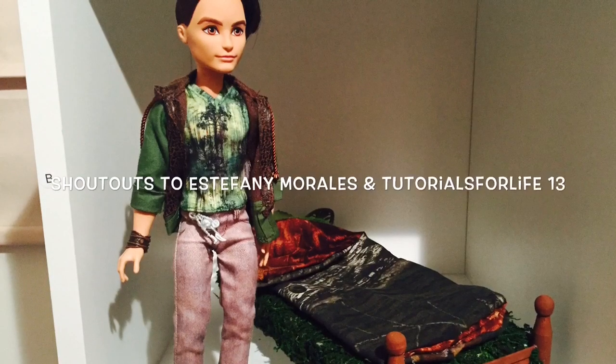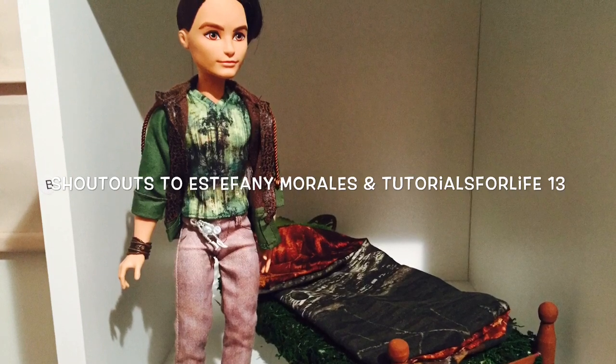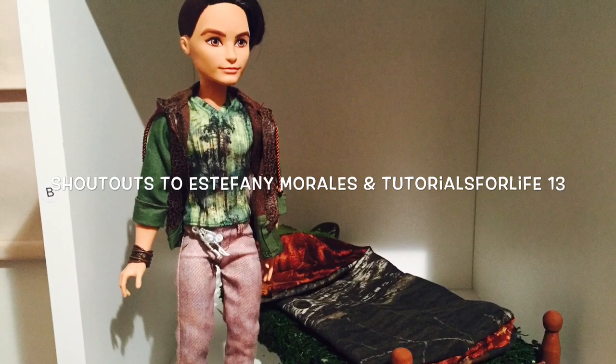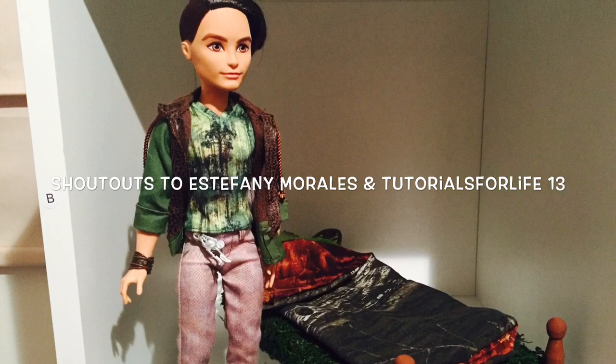Alright guys, well I hope you liked my Hunter Huntsman bed remake. I hope you'll tell me what you think in the comments below. Now let's do some shout outs to Estefani Morales and Tutorials for Life 13. Thanks for watching my videos guys, I hope you enjoyed this one.